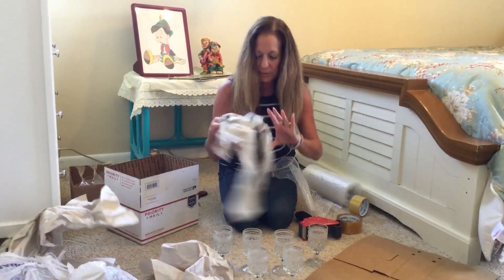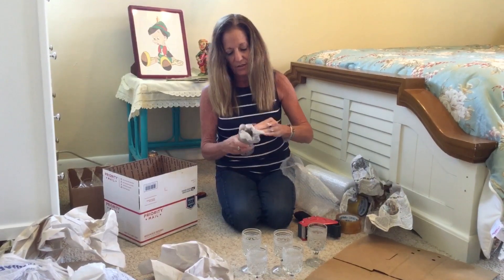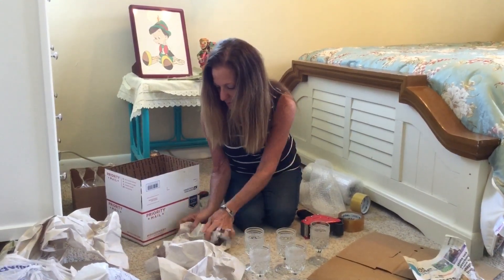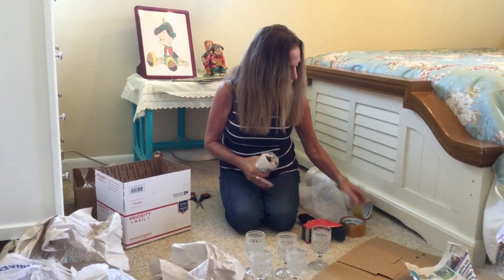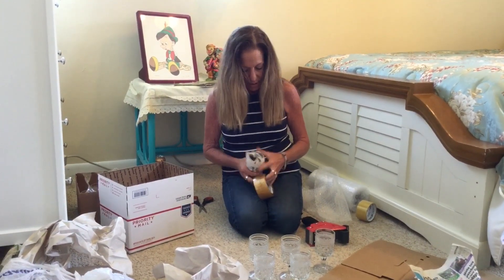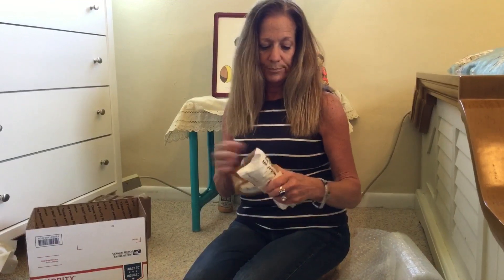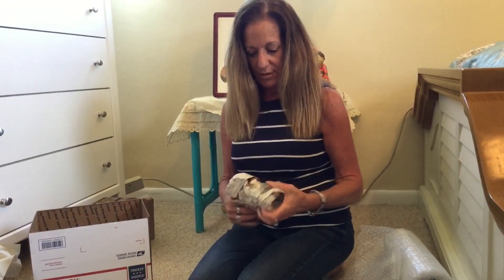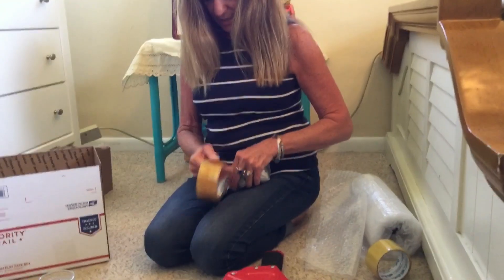First thing I do: I use a lot of newspaper, fold a piece in half, fill the glass with the newspaper, and then wrap it in newspaper. I tend to use a lot of tape. Even though I do add the cost of my materials to what I sell, I find it is better to err on the side of caution. I have it all packed in newspaper, and now I wrap it really, really tight with tape — it almost acts like an insulator. Make sure everything is packed down really tight.